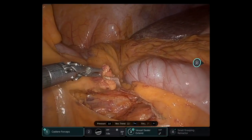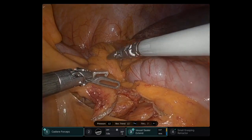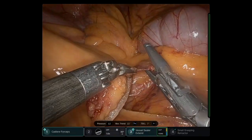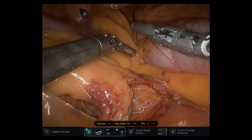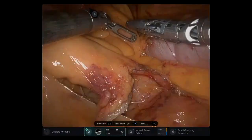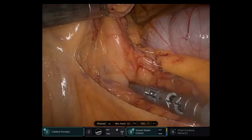I will show you more examples here. When there is a green dot, it means that when the assistant is pushing the instrument, it is not going to hit any structures. So it's a very useful tool.